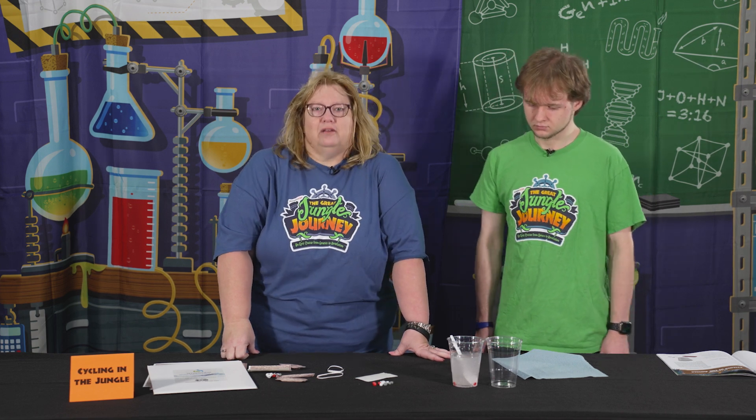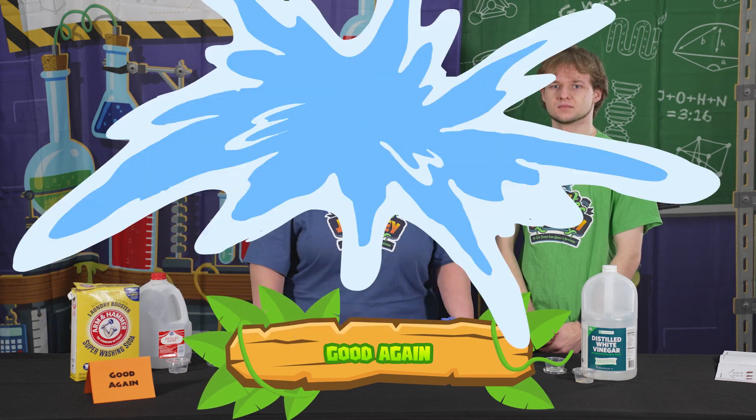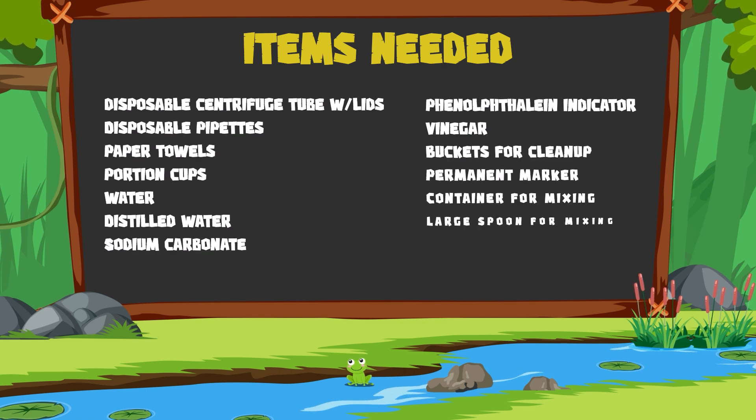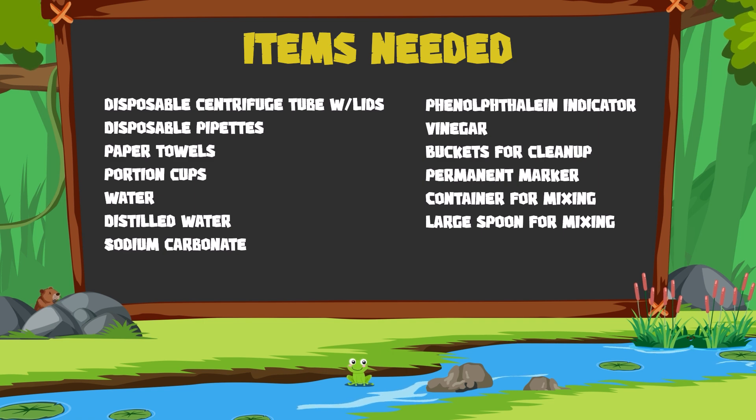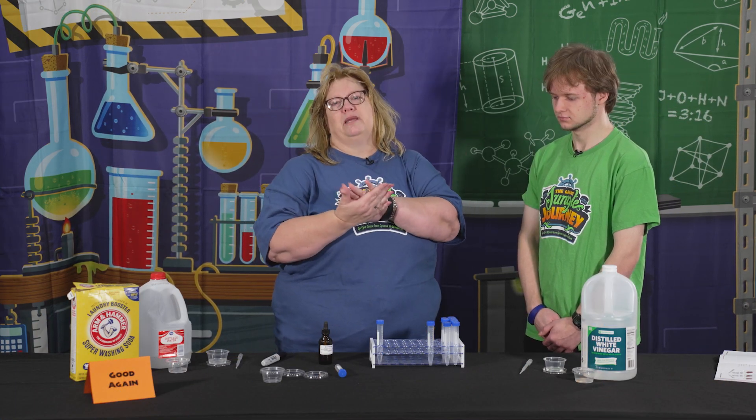This is the consummation activity for Jungle Journey Science — day five, and it's a great one to leave the kids with, because the ones that love doing science love working with chemicals. This one is about consummation: from the beginning when God created everything was good, then sin entered the world — corruption — and everything not so good anymore. We went through creation, corruption, catastrophe, confusion, Christ in the cross, consummation. It all goes back to being good again when everything is done and finished.